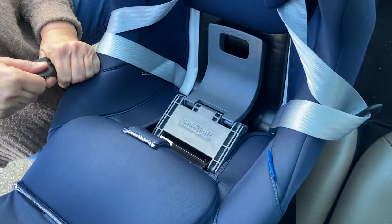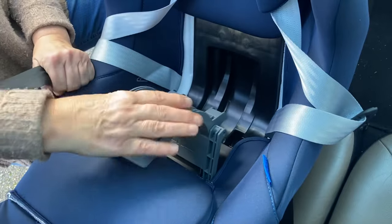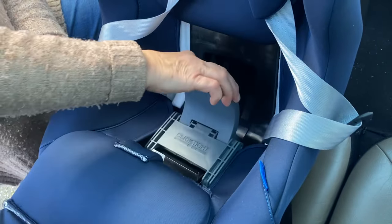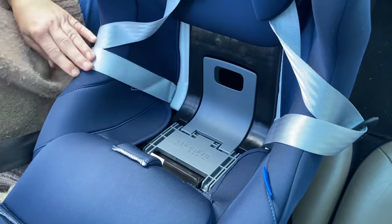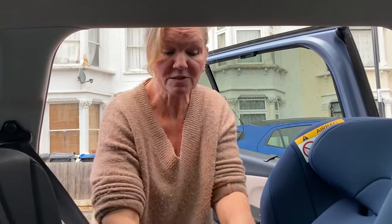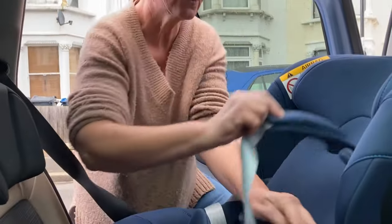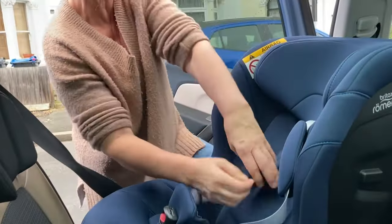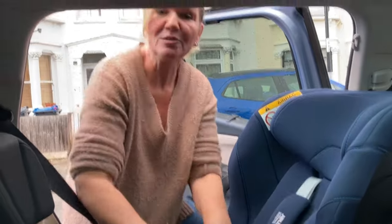You then need to lock the seatbelt into place by engaging the click-tight lever. You do that by pulling it up and pushing it down bottom first, and then the top clicks down. The seatbelt is now really secure. Then fold the fabric parts back down — the flap down here, the flap over here — and the shoulder straps come back through the holes at the top of that flap. And that's the seat put back together.